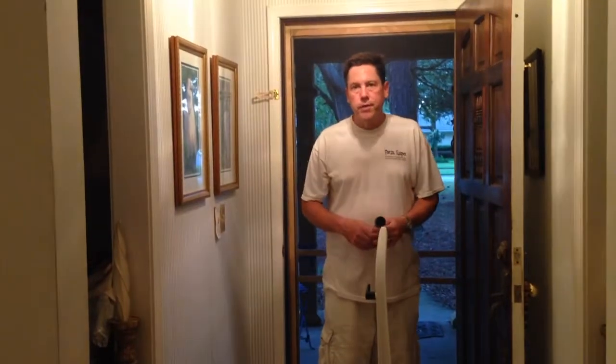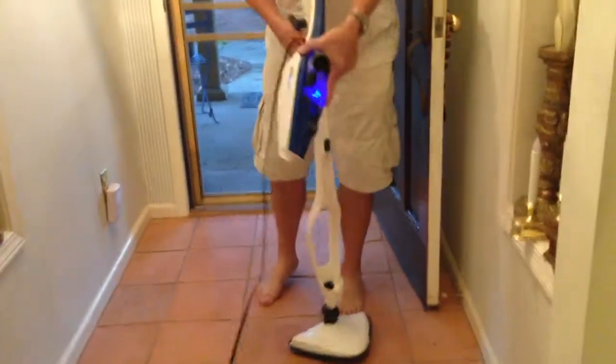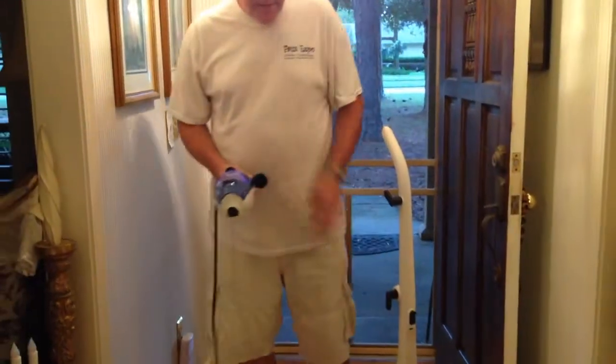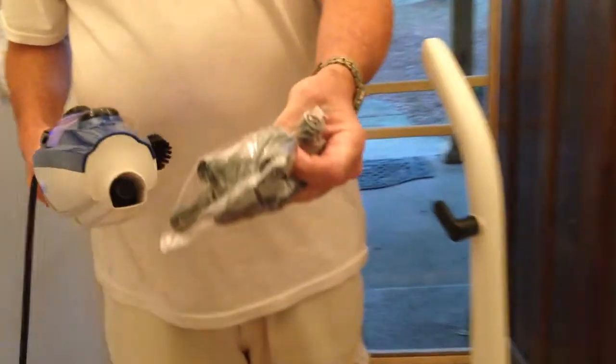My favorite feature of this HomeRight Steam Machine Plus is that you can actually take off this piece right here and it turns into a handheld steamer. There are a lot of different attachments that you can put on it for different applications in your home.